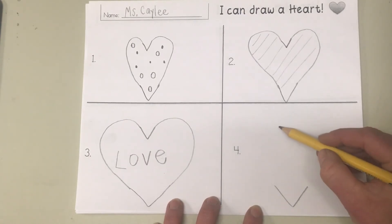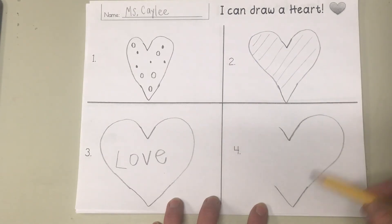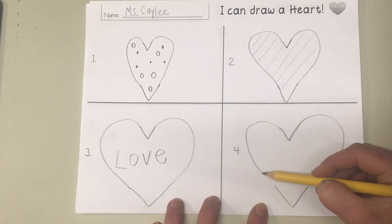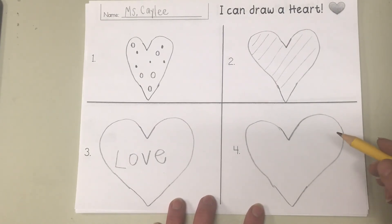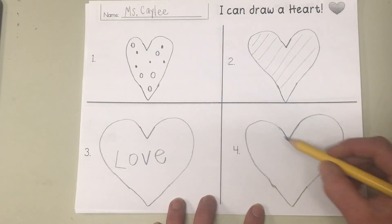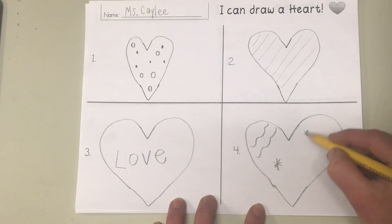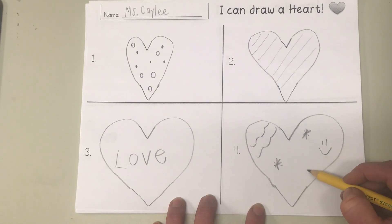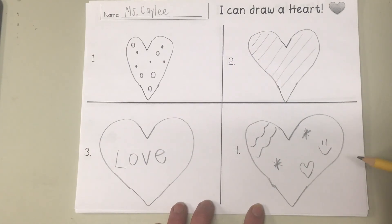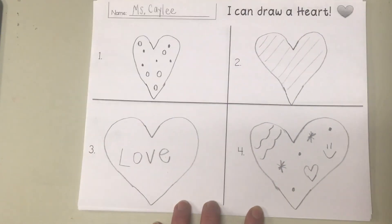Okay, let's do one last heart — big V at the bottom, little V at the top, then connect them. Go ahead and do it. Very nice! This one you can decorate however you want — you could do some squiggles, some snowflakes, some smiley faces, or you could make a heart inside of a heart. Wow, very beautiful! Thank you for making hearts with me — keep practicing!